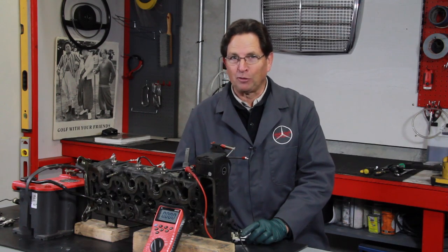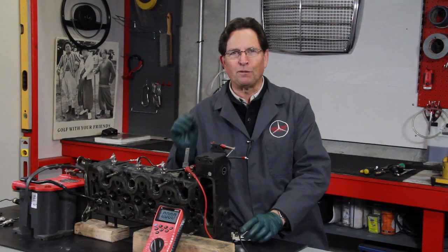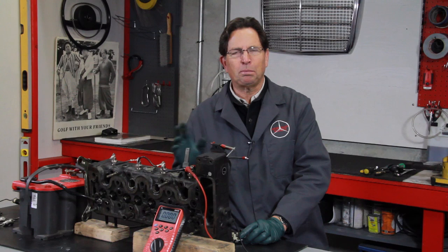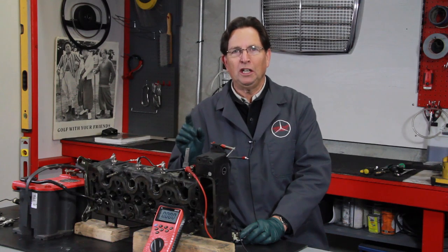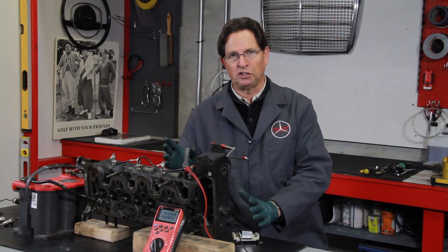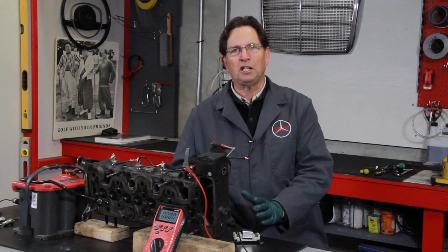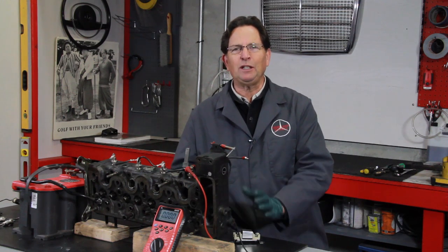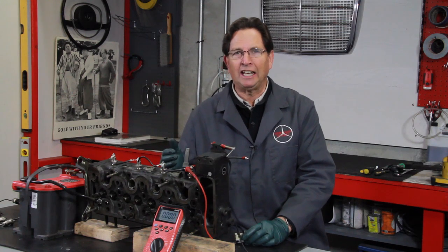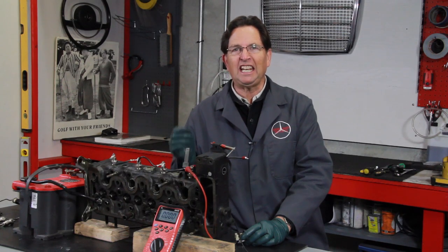Notice how hot those glow plugs were getting and how quickly they heated up — that's because they were operating at 11.5 volts and these glow plugs are only rated for 9.5 volts. You're probably not going to have a lot of problems if you're very careful on your pre-glow cycle. If you limit it to 5 to 10 seconds and then start the engine, you'll probably be okay. Running through the resistor dash light indicator will also drop the voltage some, providing a little extra safety so you're not getting the full 11.5 volts to those plugs.